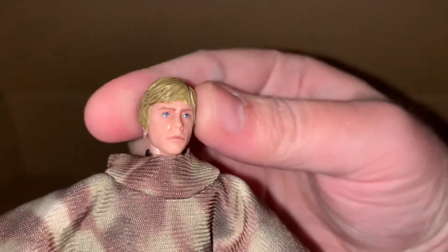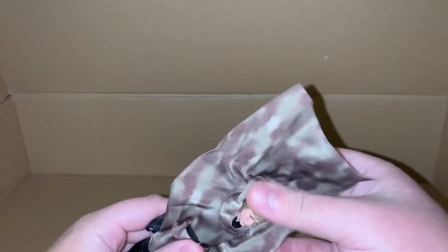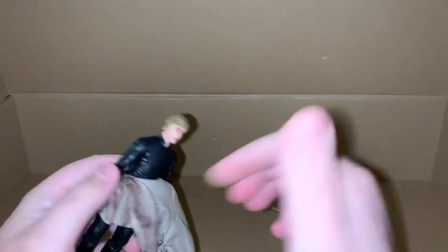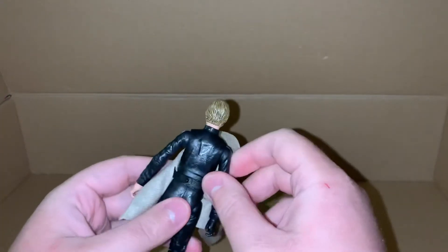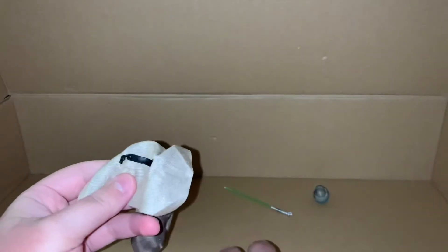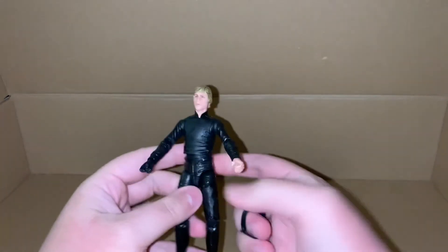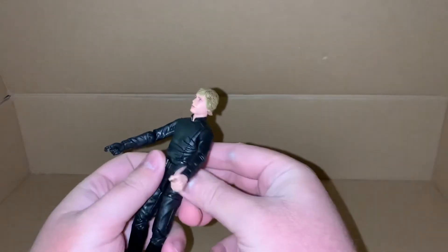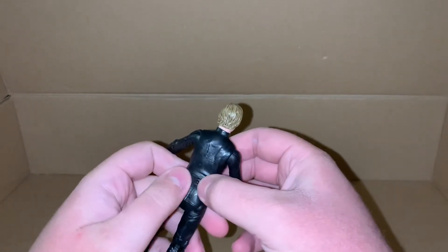Really good head sculpt — they've done really good sculpts for these new figures. The poncho is fabric so you can just take it off, but it is attached under the belt, so you do have to take the belt off. There we go, and then you can put the belt back on.